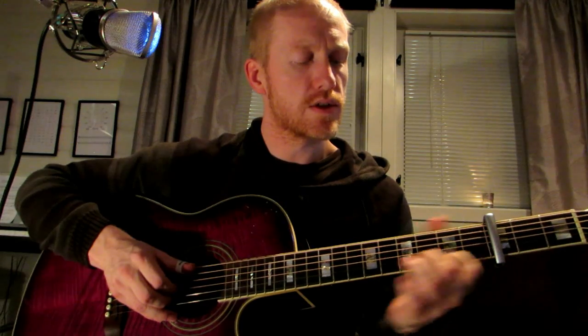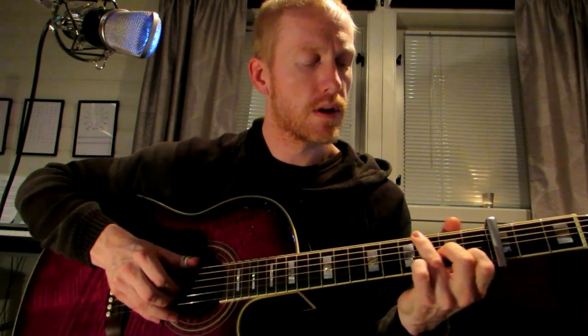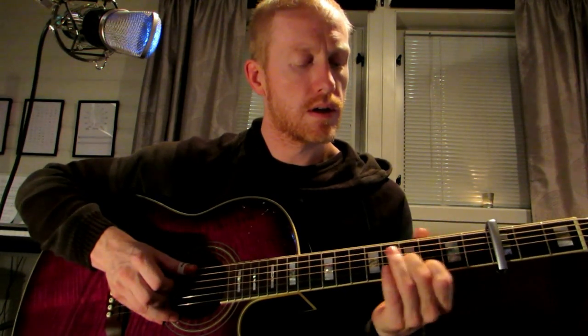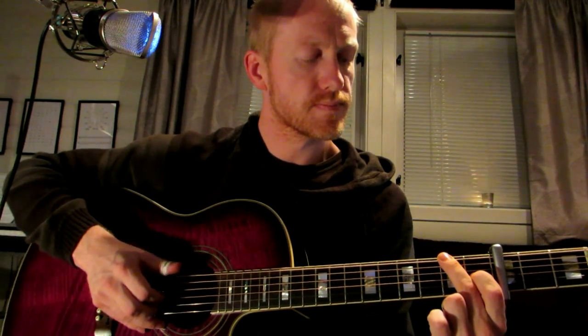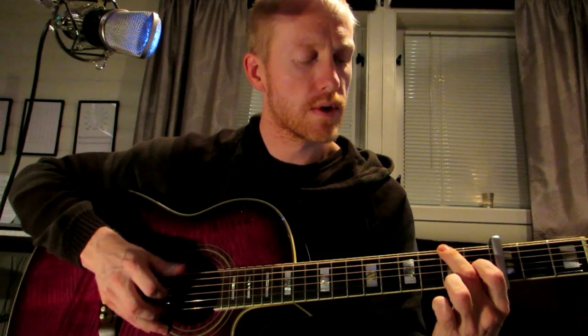Then we slide into — so thirds again — and we end up in this position here, as you can see. Which sets us up for a pull-off at the 2nd fret to the 1st string, and as I pull off, I pick the D string.